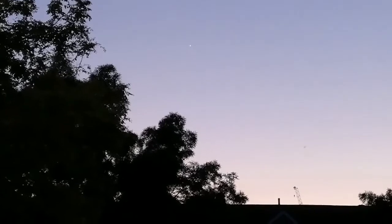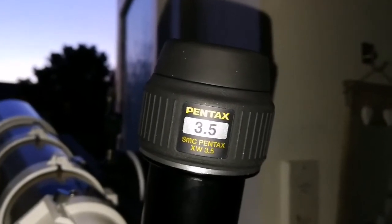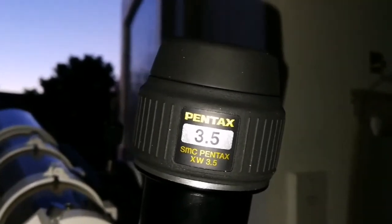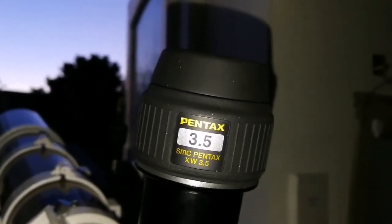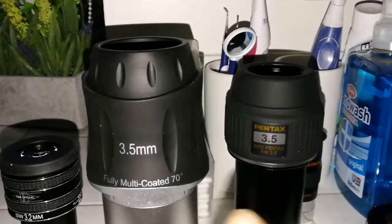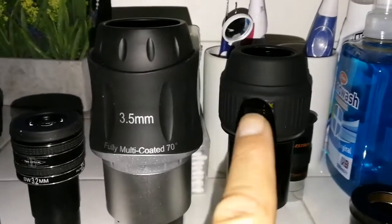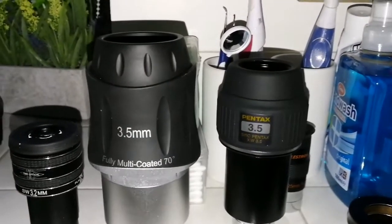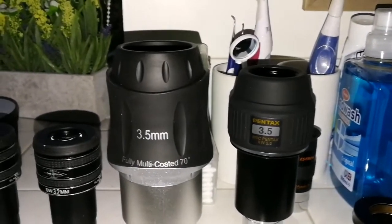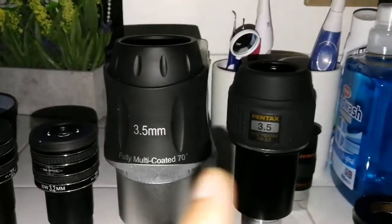Looking through the Pentax 3.5mm XW: it doesn't show much chromatic aberration — probably around 4% on a scale from 1 to 100. The Skywatcher and Pentax 3.5mm are very close. The Skywatcher is slightly brighter, and the crescent of Venus — a very thin crescent — is more better defined. The control of chromatic aberration on both is very good.